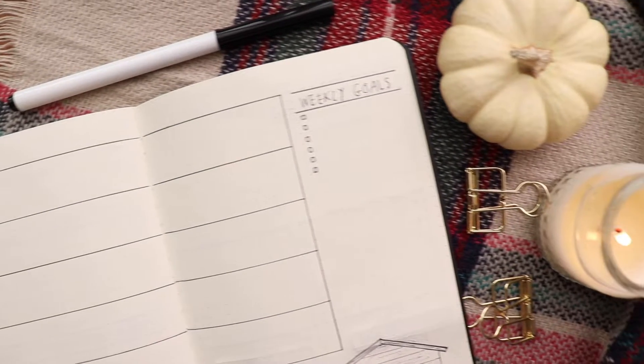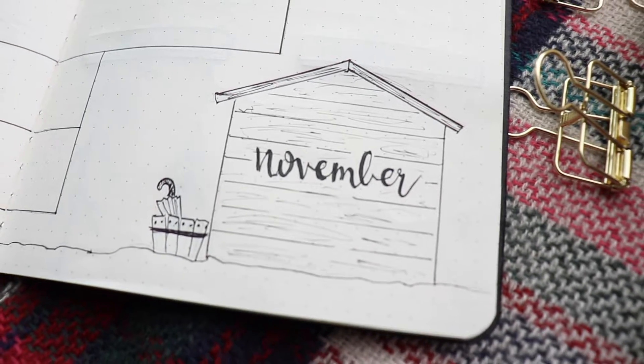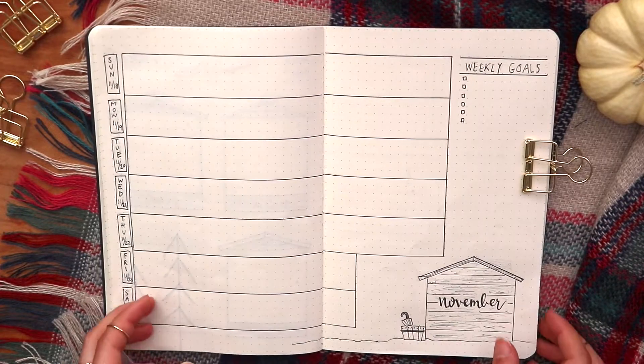Alright guys, so that is it for my week three spread. If you liked it, make sure to give it a thumbs up and subscribe. Don't forget to hit that notification bell so you'll know when I upload week four and I will see you in the next one. Love you guys. Bye!